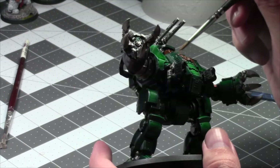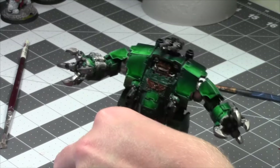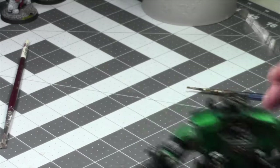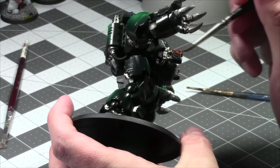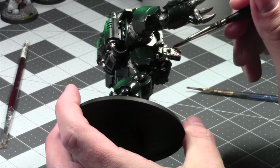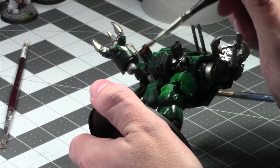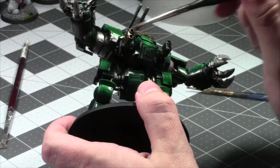I'm going to have to do probably two thin coats of this brass — it's not going on very thick, it's kind of transparent. I'll hit the silvers with a shade, and if I have time, a quick second coat of the brass. Let me give it a shake — maybe it's separated. That's better — better coverage.